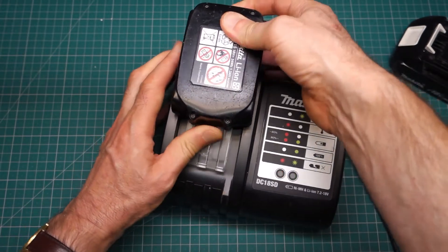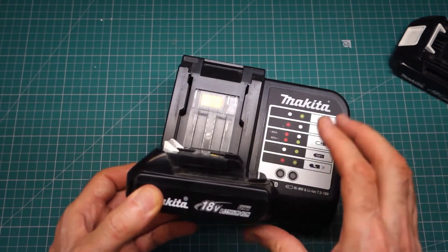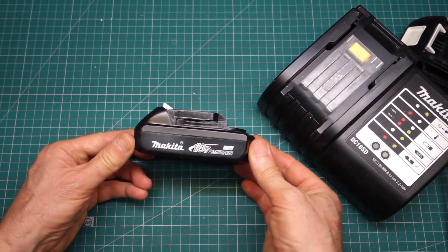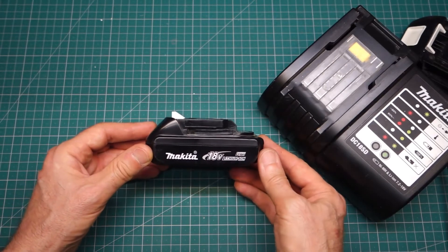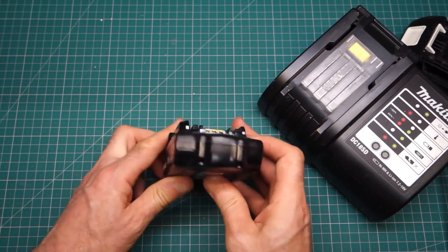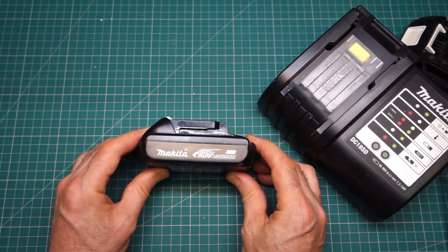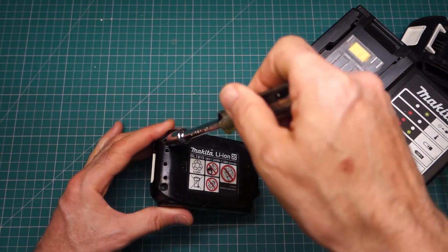This is typically what happens to Makita batteries — they just suddenly stop working. The obvious thing now is to go out and buy a new battery pack. You can buy aftermarket ones which are much cheaper than the Makita ones, but the Makita ones are typically quite pricey. So what I'm going to look at today is a repair. Without much more rattling on, let me get into the pack.